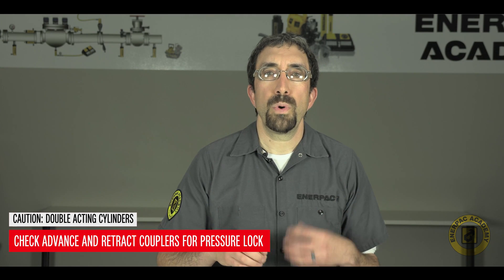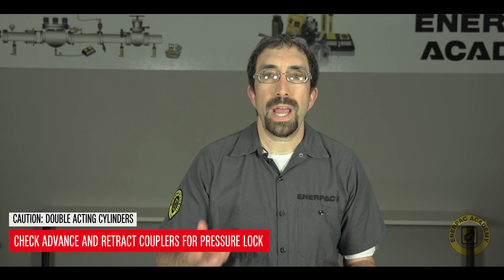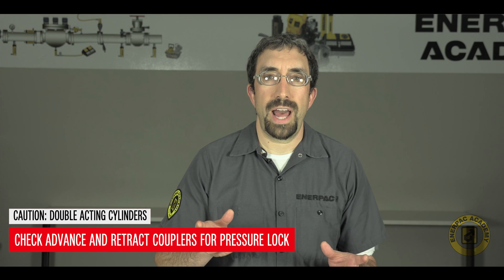A word of caution on double acting cylinders: check both the advance and the retract couplers for pressure locks. Stay tuned for more videos from the Enerpac Academy. Thank you for watching.